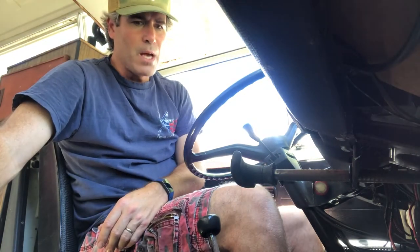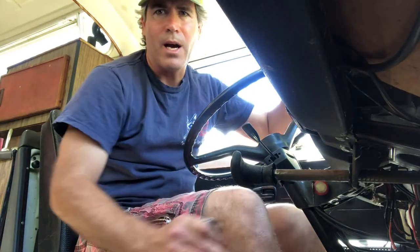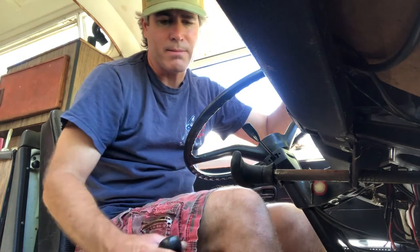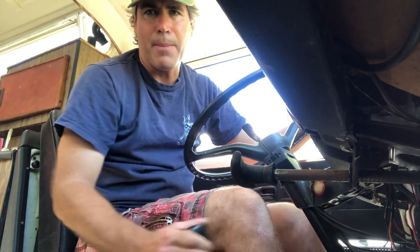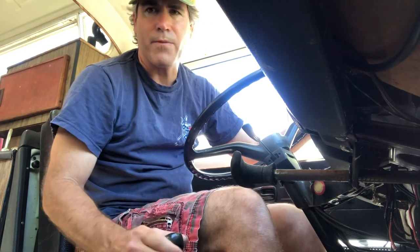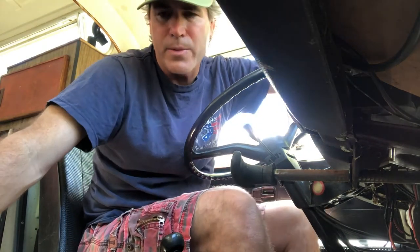Here we are inside the vehicle. As I was saying, I can easily put it into first gear — sometimes even that one's a little difficult. Right now it seems to be going into second gear pretty smoothly, but when I took it for a test drive I couldn't get it into second gear at all. I was kind of stuck in first, then could shift over to third and fourth.